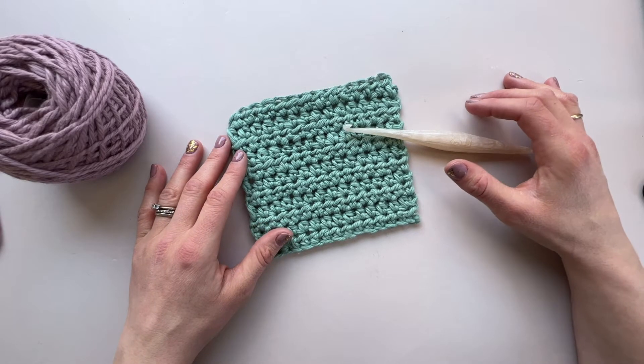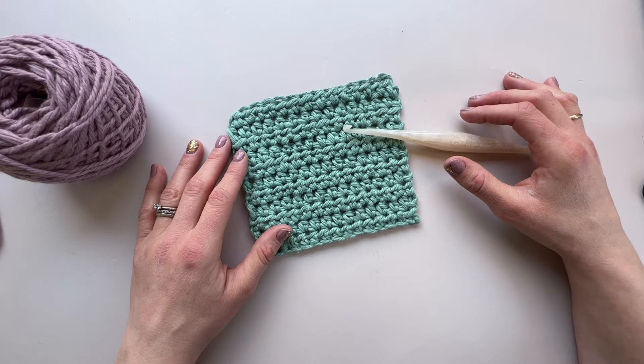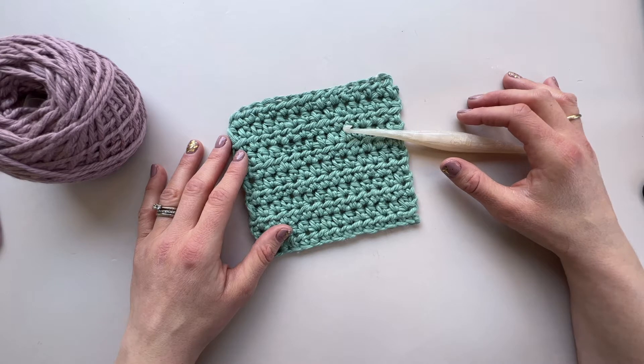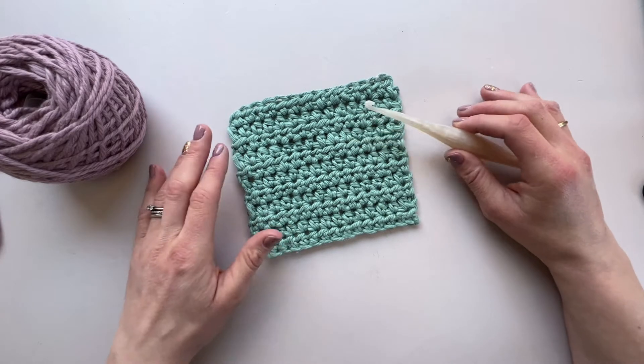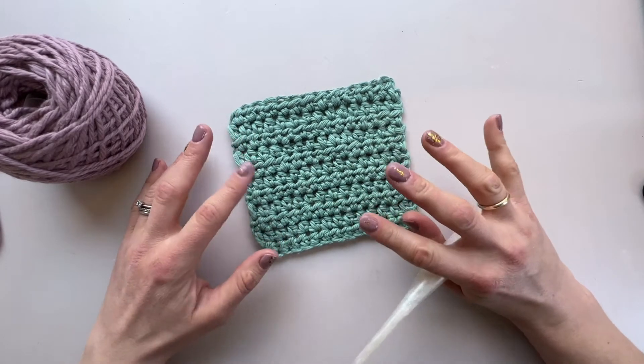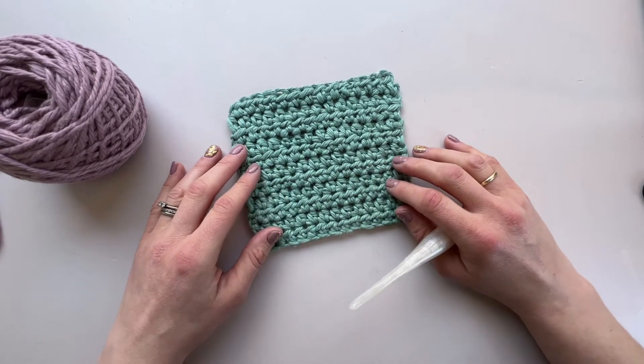Hi everyone, it's Hannah here from Hand Down Crochet, and today we are going to do a quick tutorial on how to do the half double crochet stitch. A US half double crochet stitch is equivalent to a UK half treble stitch, so you might see it differently written in different patterns, but this is how we create this stitch and it is one of my favorite stitches because of the texture that you get.